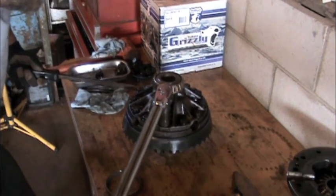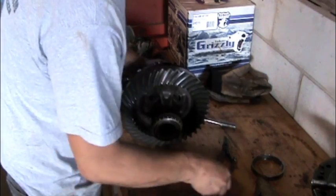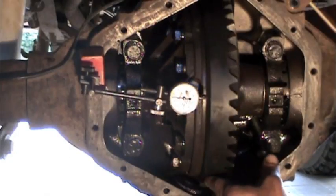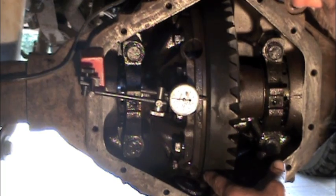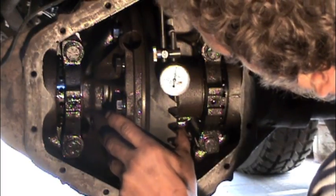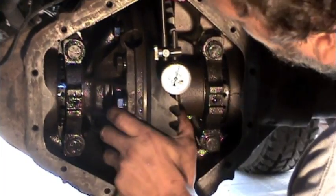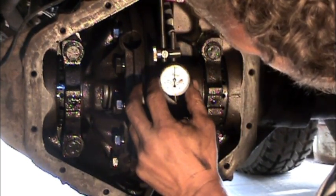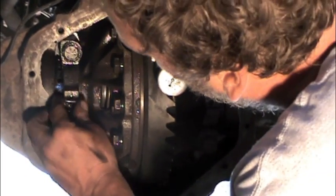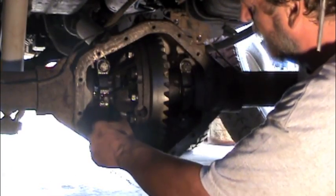After all the bolts are torqued, you're almost ready to put the carrier back in the housing — but don't forget to remove the little bolt and washers that hold the locker assembly together for shipping, otherwise you'll never get your axle shafts back in. With the carrier back in the housing and the bearing caps snugged up, I can set up a dial indicator to check ring gear runout. If the ring gear is running straight, the next step is to set up the dial indicator on a tooth and adjust your backlash. On a 14-bolt, this is done by adjusting the threaded collars on each side of the carrier bearings. With backlash and preload set, we can tighten up the carrier bearing caps.